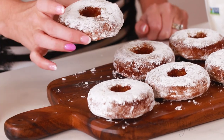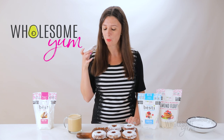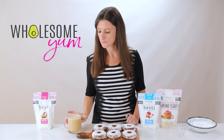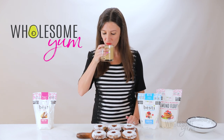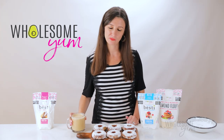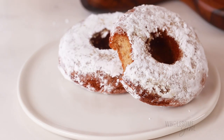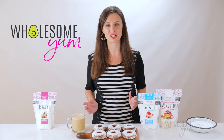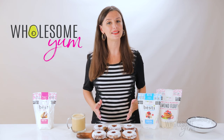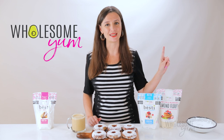I'm ready to dig into one right now. Sweet, moist, cakey — feels like dessert for breakfast without all the sugar. And if you need another easy keto breakfast idea for something you might have been missing, try these keto bagels next.